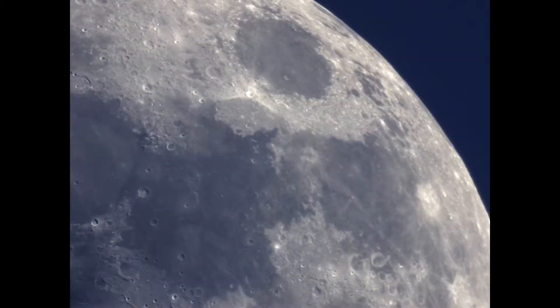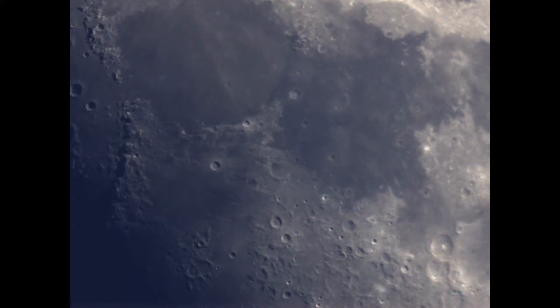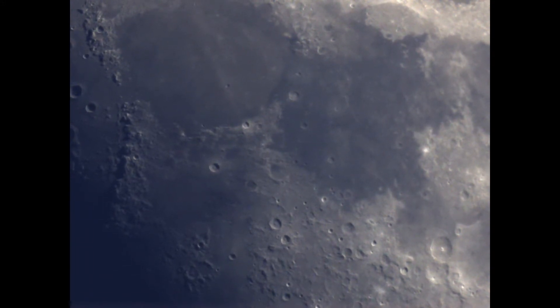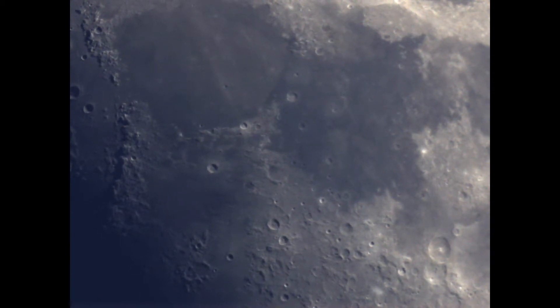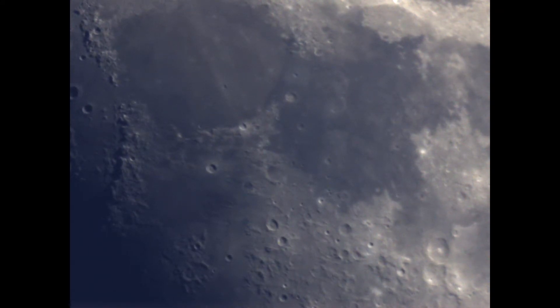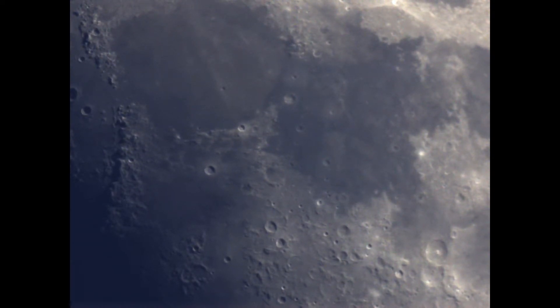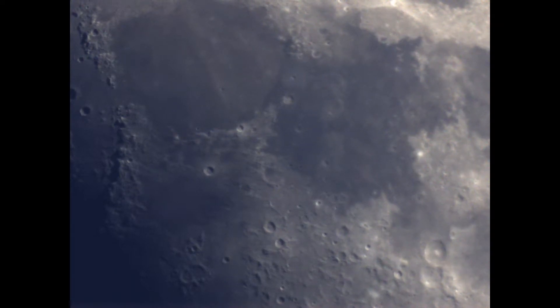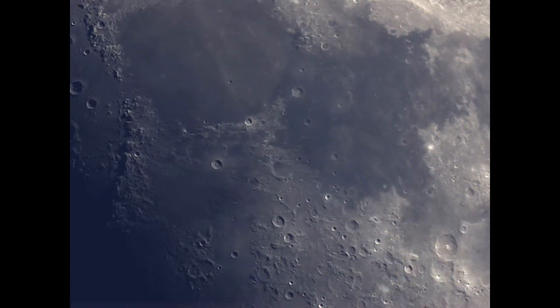What I was doing here on screen is basically capturing about 25 to 30 seconds worth of video, and at the end I stacked the frames using RegiStax 6.1 and came up with a fairly clear image. I'm very impressed with it — it does work well and I like the end result.